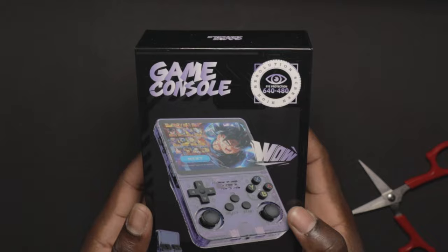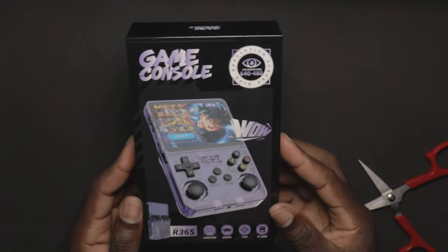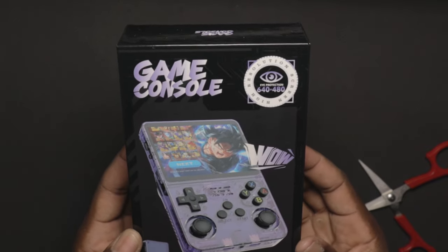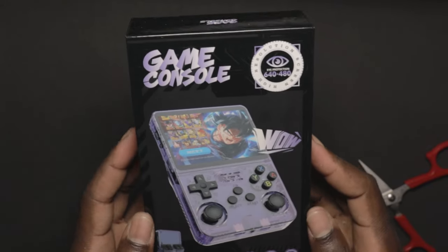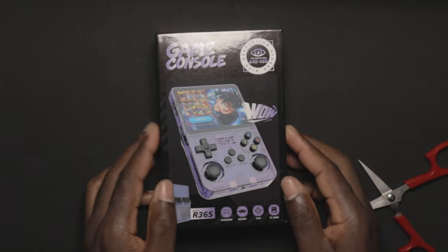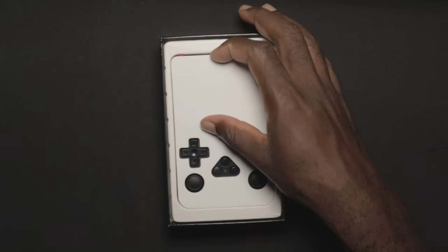This is the R36S — one of the gaming consoles I've seen on AliExpress that I wanted to test out because it says it can play PSP games. I'm a big PSP fan, and it has analog sticks, so I assume it's going to work a lot better than the MIU mini, because the mini doesn't have any analogs. Let's go ahead and see what comes in the box.